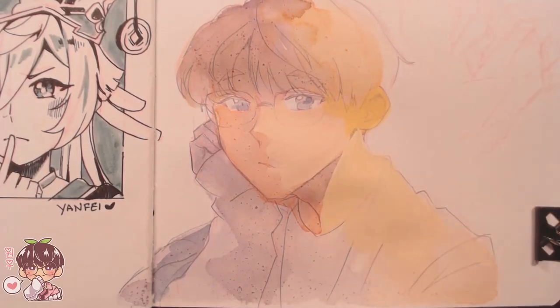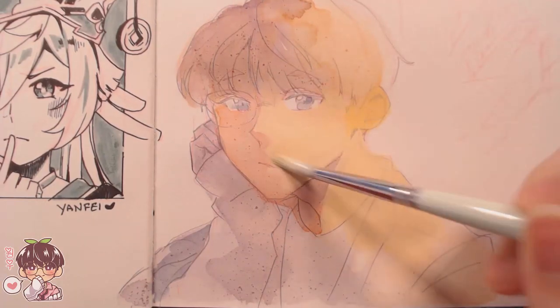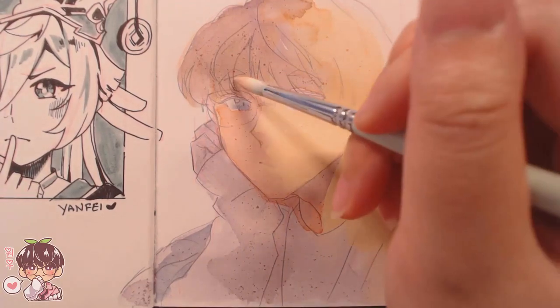I haven't done more landscape-ish stuff with gouache before so I was pretty sure I was going to struggle with it — and actually, why am I talking like I haven't already done the piece? I did struggle with it.